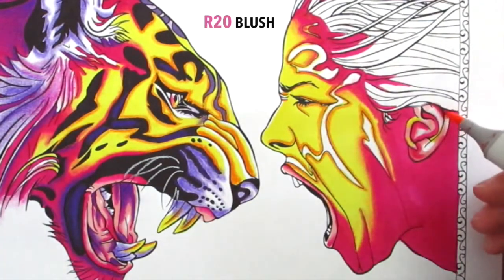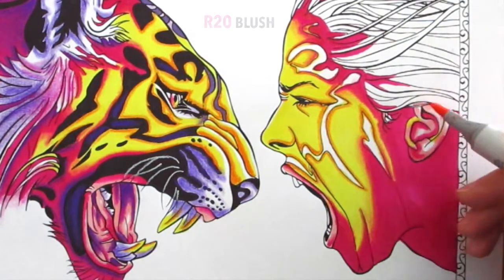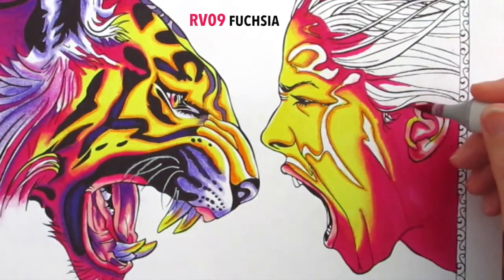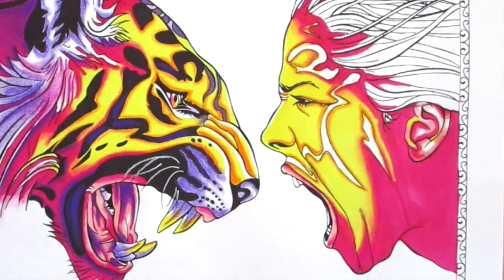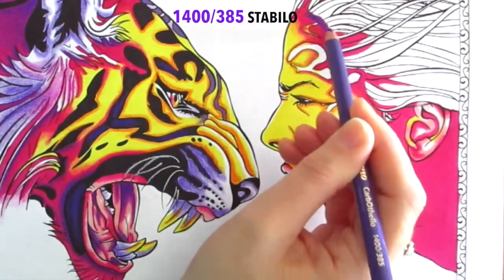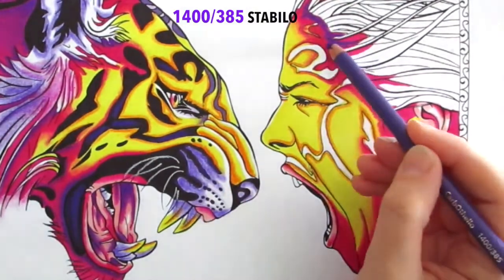I'm always looking for ways to improve my coloring tutorials, and I'm interested to learn what you all look for in a coloring tutorial — I'd love it if you could leave some feedback in the comments. Now for the pastel pencil — the purple — just getting in there to the darkest shadows around the hairline and softening it into the pink.